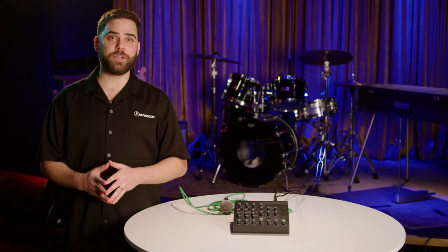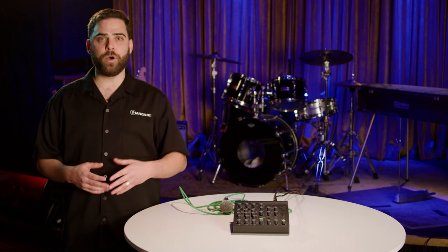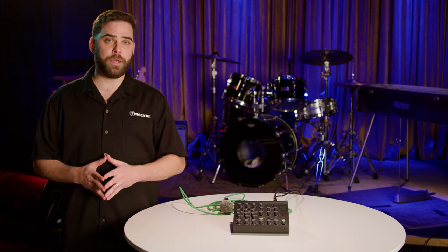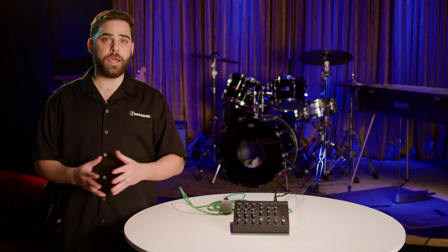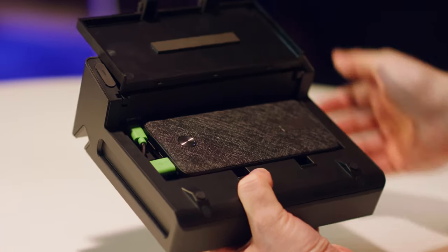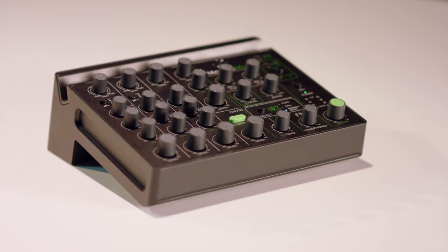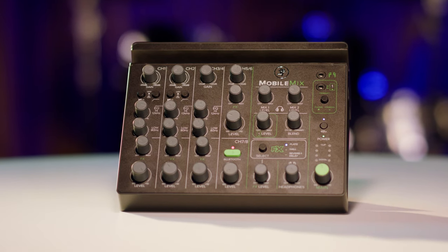Mackie has really been focusing on the content creator with a lot of our recent products. We're known for our mixers for their durability, affordability, and quality, and the Mackie Mobile Mix is no exception. If you're looking for something that's battery-powered, compact, and sounds amazing — where you get professional sound anywhere on the go — the Mackie Mobile Mix is the best option.